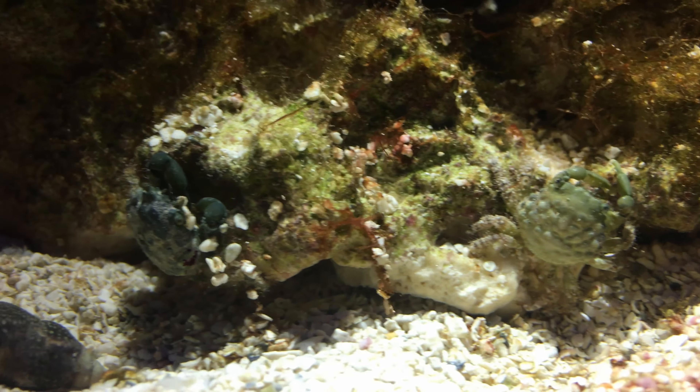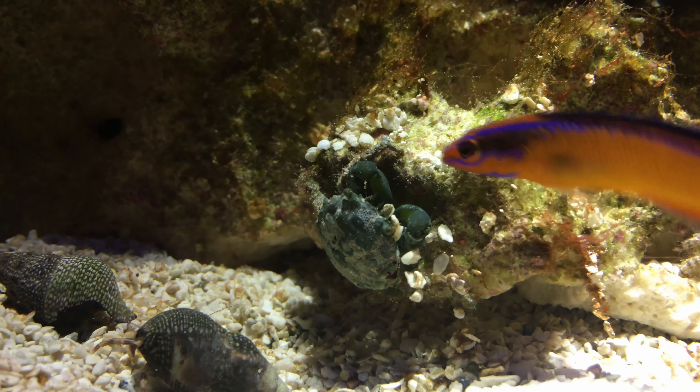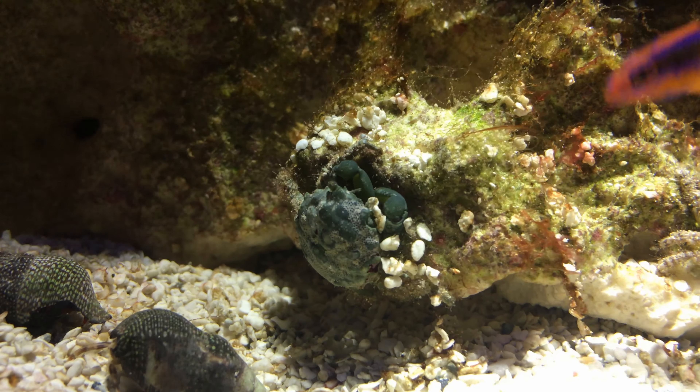The crabs you see here are only about one centimeter in size, and in a day they can mow down the algae on a baseball-sized piece of rock.